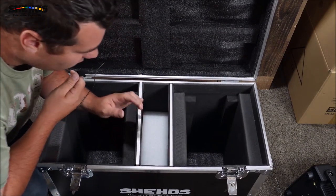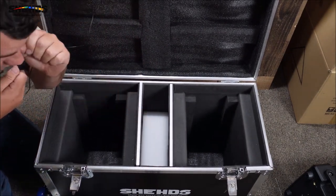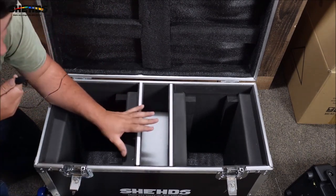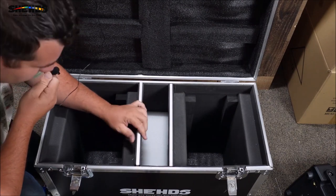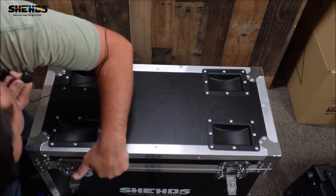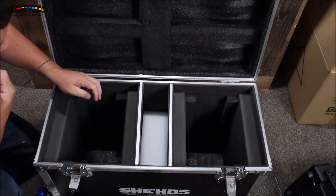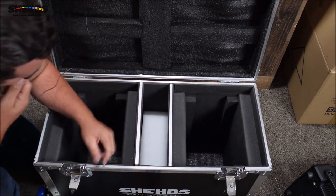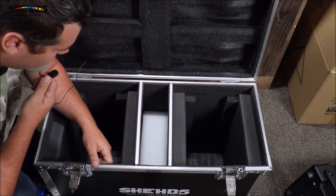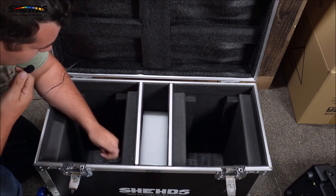Other than that everything is fine. I have test fitted one of the moving heads — they do fit, although it doesn't fit snugly. It does shut and does line up. I remember the last time I got a flight case from these people there were problems with the butterfly locks lining up, which was also due to shipping, but everything works good.